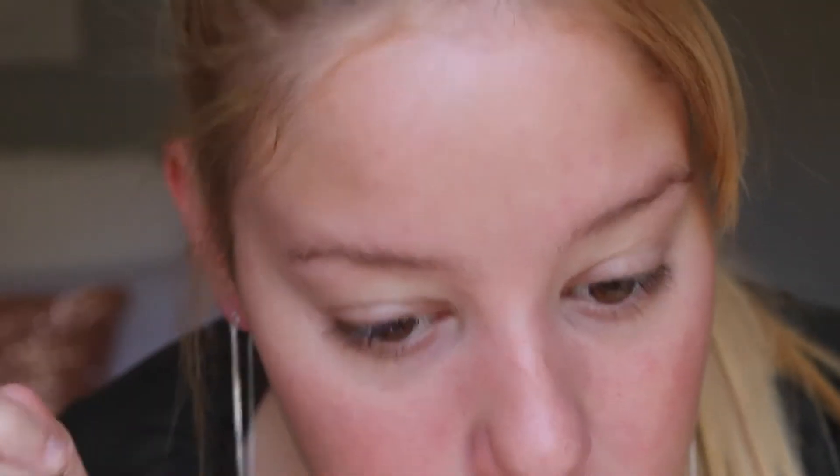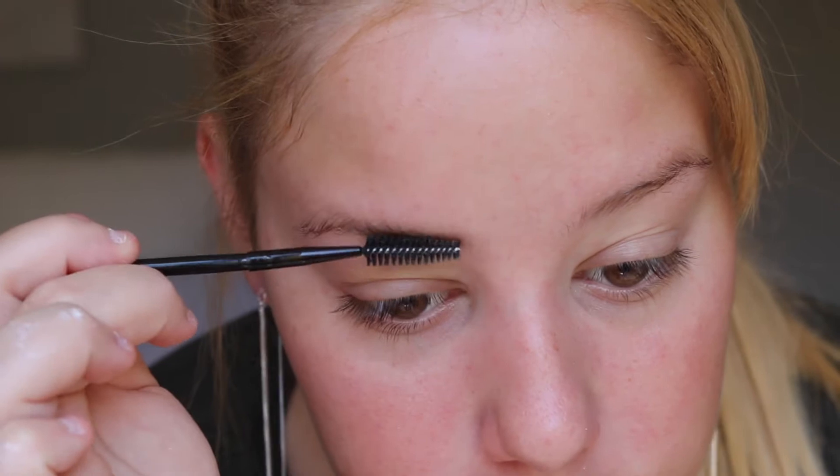First, I'm just going to grab this spoolie and brush them up. I brush the small ones up and then kind of take it diagonally and back down — so it's like up, over, down.